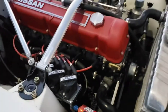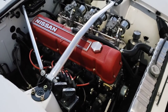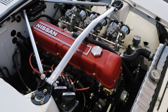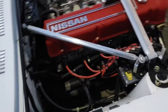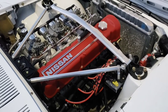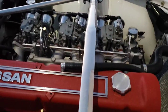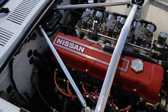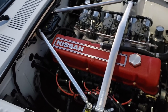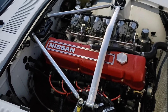I'm running a JDM valve cover there — had a local guy do the red wrinkle powder coat on it, a nice little bit of pop under the hood. I think it looks sharp. Then I've got a Cusco strut brace here and Technotoy Tuning triangulation to the firewall. I'm not really sure how much that does, but it was only about a hundred bucks so I figured, throw it on — if it helps a little bit, great; if not, at least it looks cool.